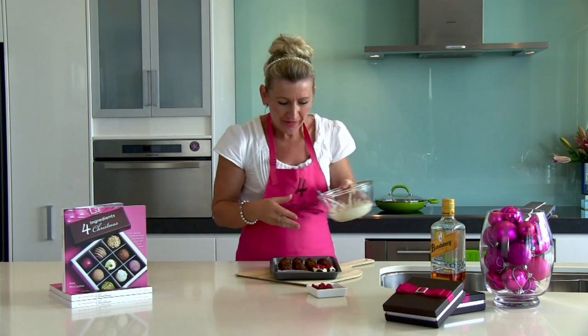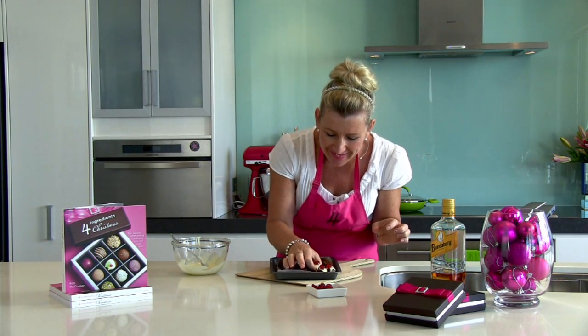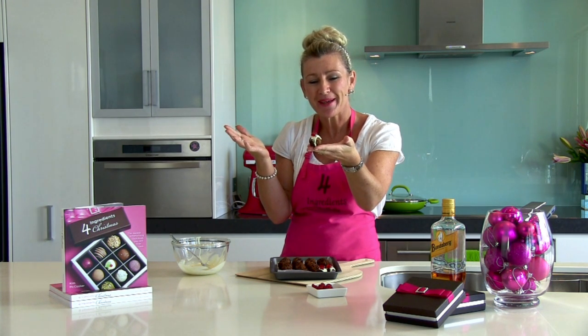There you go. How cute does that look? That's my mini Christmas plum pudding using leftover fruitcake.